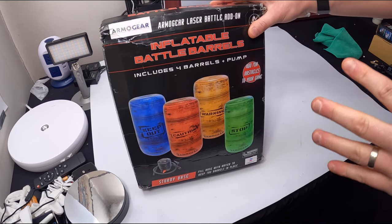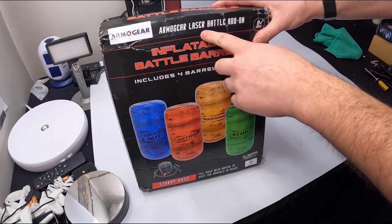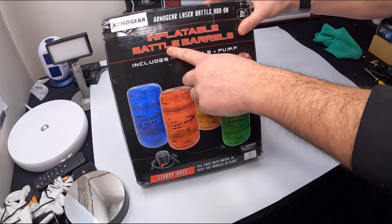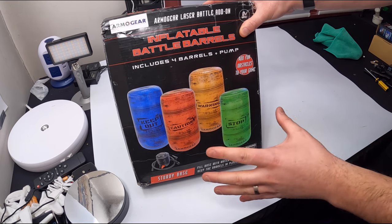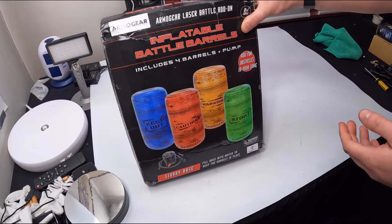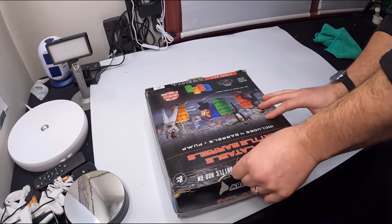Hello everyone and welcome back. We got another exciting product from Armo Gear. This is their laser battle add-on — inflatable battle barrels. You get four barrels plus the pump. This just adds obstacles that you can set around at different positions for hiding and whatnot. Let's go ahead and show you guys everything that you get.